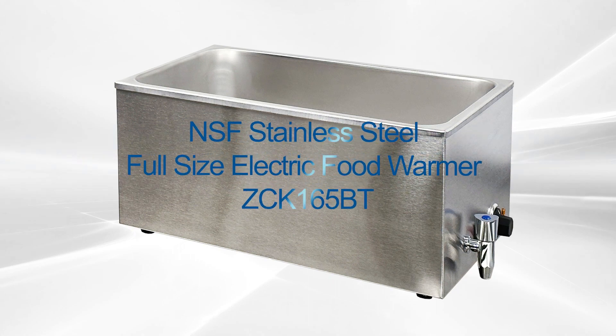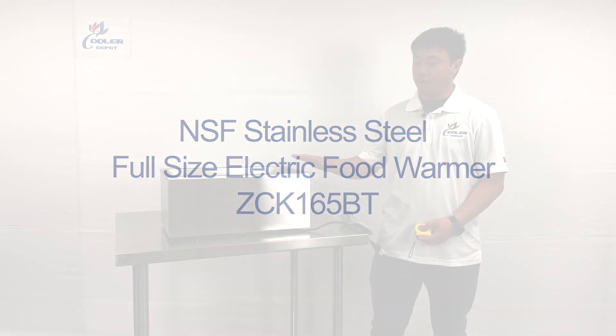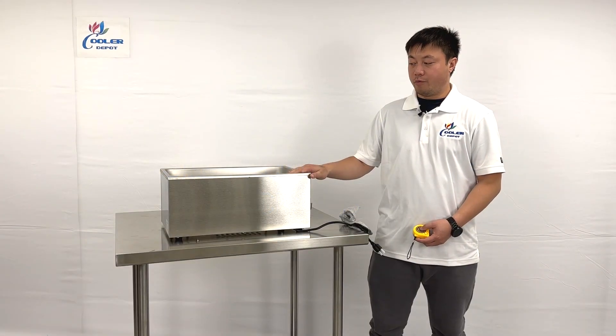Hello everyone, welcome to the Cooler Report. I'm going to show you all the newest products. The countertop food warmer, model number ZCK165BT.